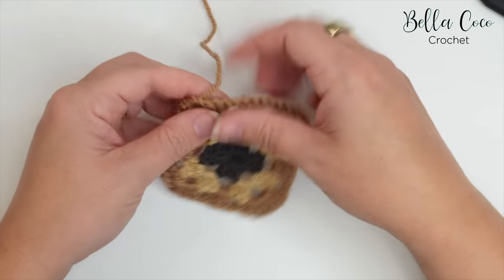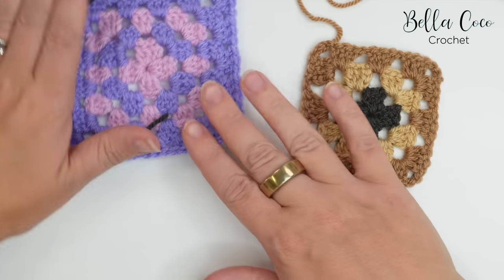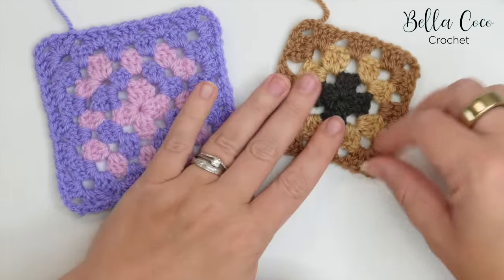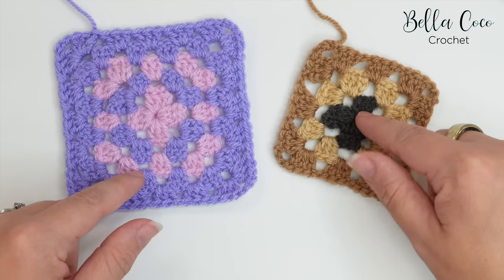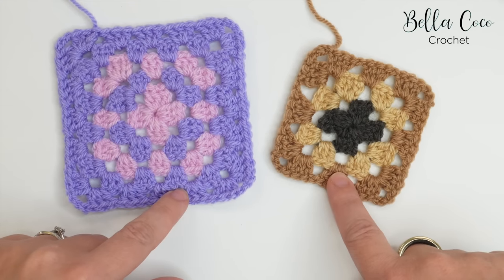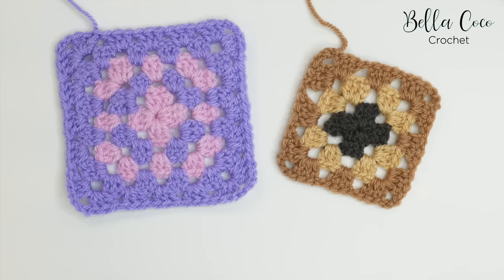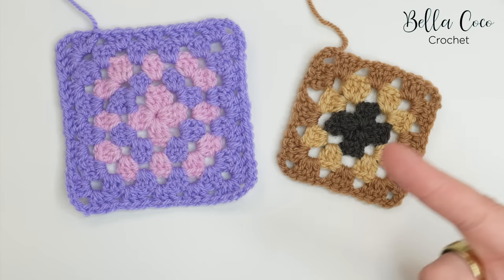The same principle applies for all subsequent rounds, and you do end up with a lovely already-sewn-in granny square. This saves so much time — once you get to grips with it you can do it without really thinking, and it's really secure as well. It might take a tiny bit longer when you're first learning this technique, but once you get going it is so much easier. I really hope you like these tips — leave me a comment if you did, and if you liked this technique you might also like this one too.